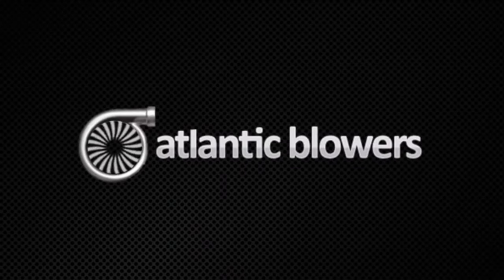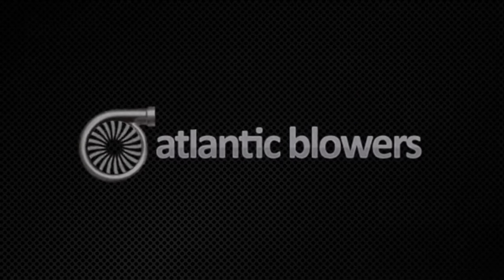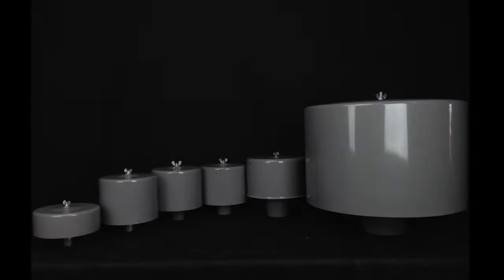Welcome to the Atlantic Blower's video series. Today we will discuss our pressure and vacuum kits. First we will go over the components of a kit and each of their advantages.